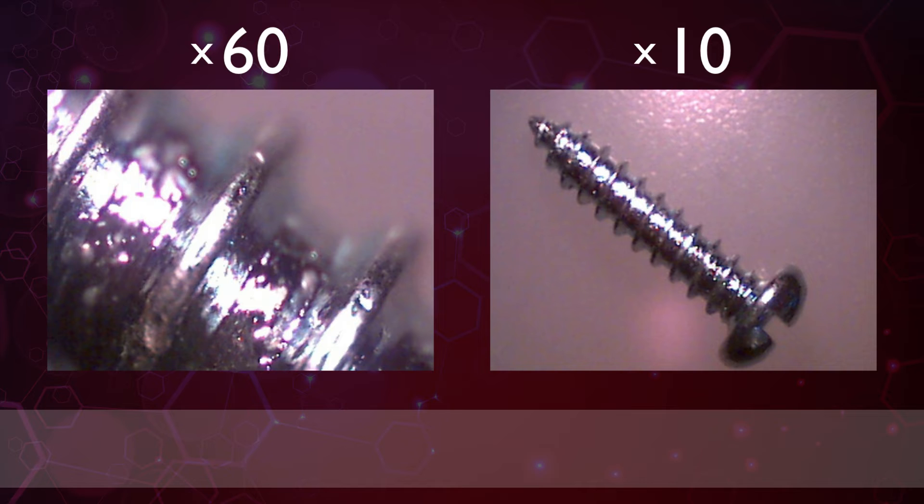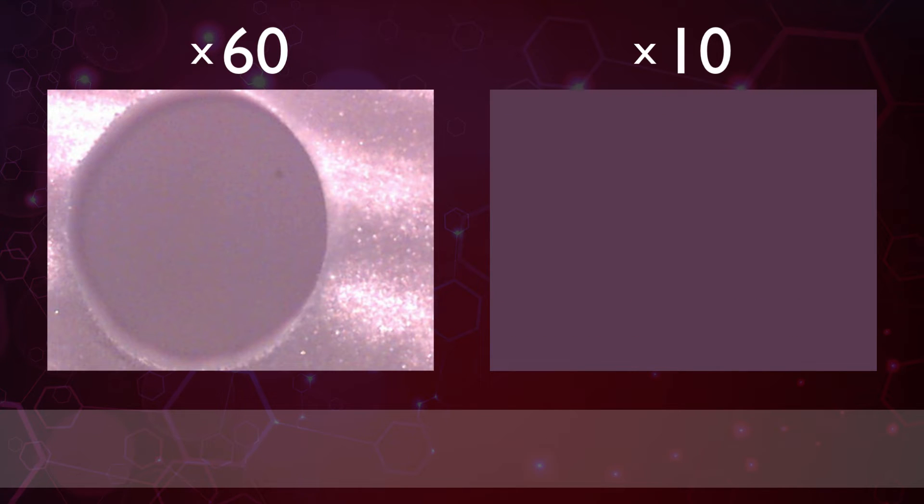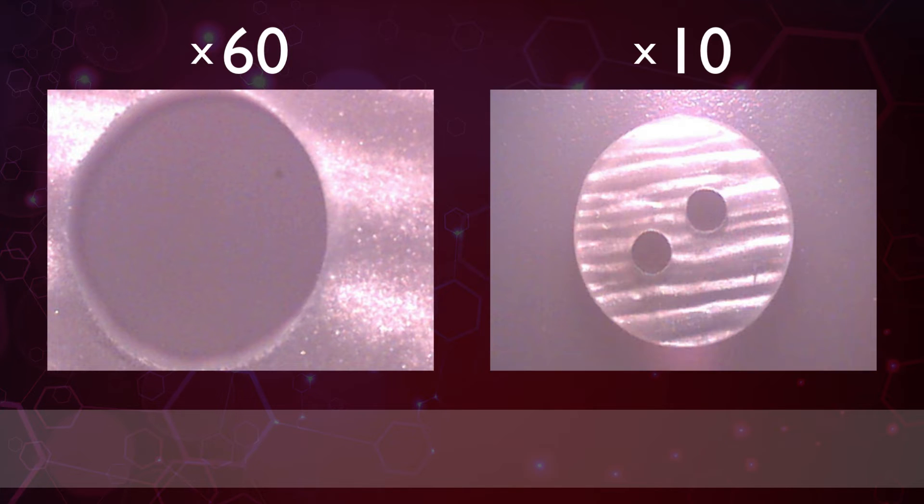This is object 4. This one's not too tricky and this makes it an awful lot easier. It's a metal screw. Object 5. Again it's so much easier when you're viewing it at 10 times magnification. It's a button.